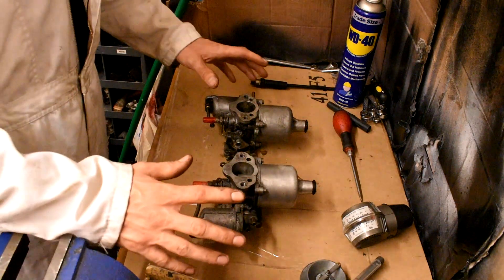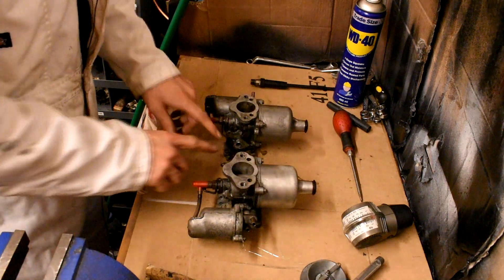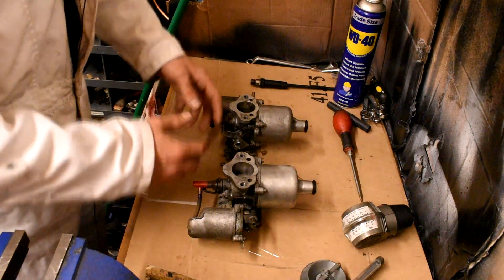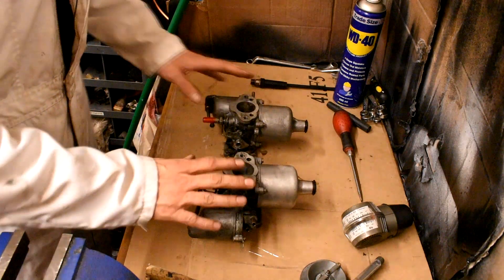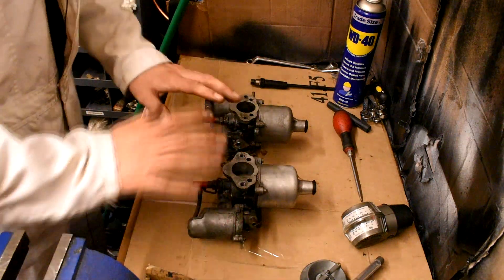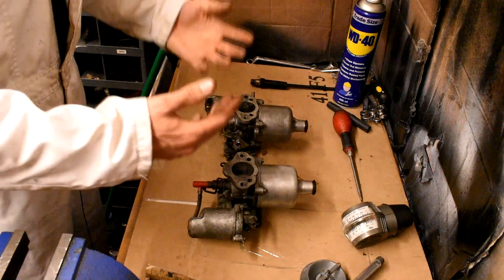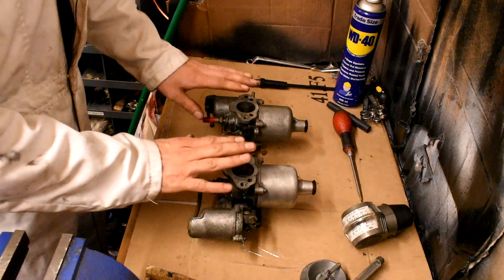Next we need to start the car. We need to reconnect the throttle linkage and the choke linkage and just pinch them up to get us going. Once we get the car up to operating temperature — because we can't tune them before that — the car won't be right until it's at operating temperature. We must tune these at operating temperature, and once it is, we can then play around with our carburetor settings.